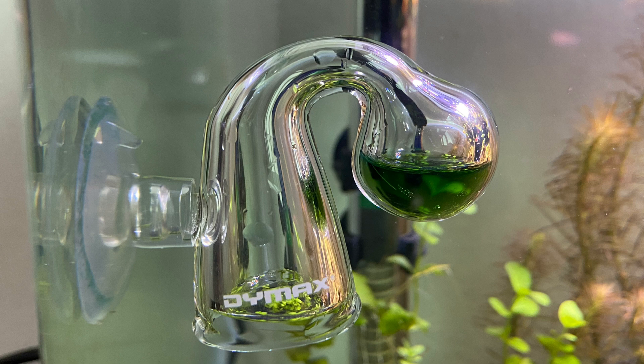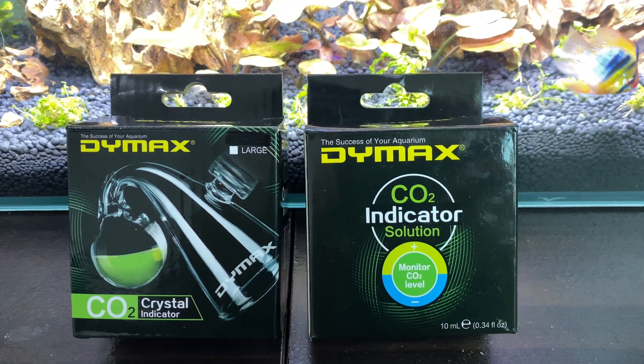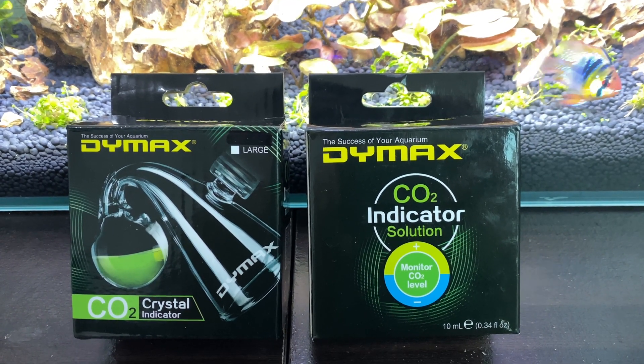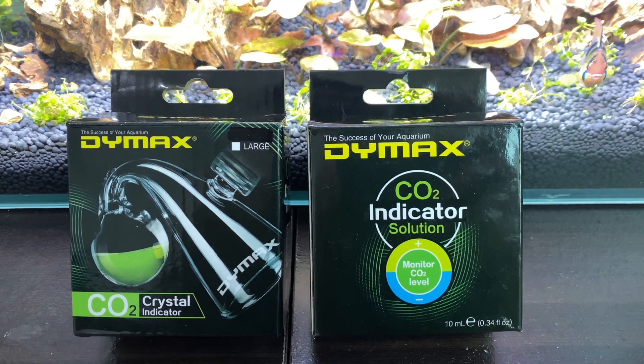To measure the CO2 in our aquarium water, we need a drop checker. As you can see in the image over here, I have my drop checker which is set up in my aquarium. For the demonstration purpose, we will be using the DIMAX brand which I have purchased. This is a very good brand — I have purchased many things of this brand and they are quite good in the market. It's cheap and affordable as well.